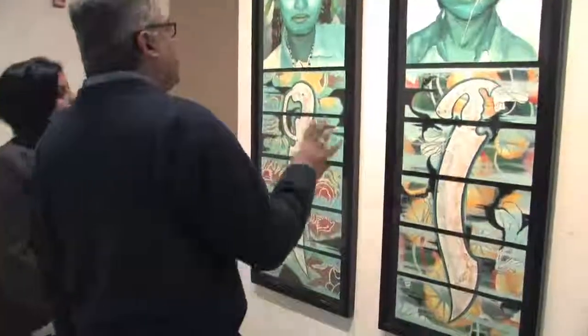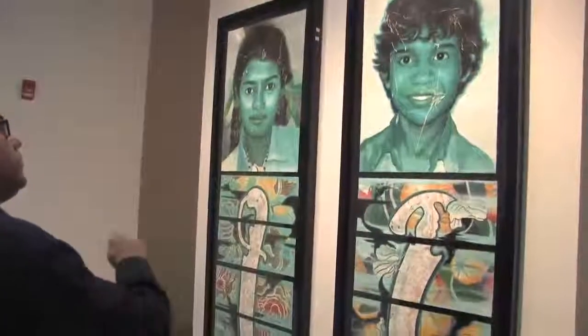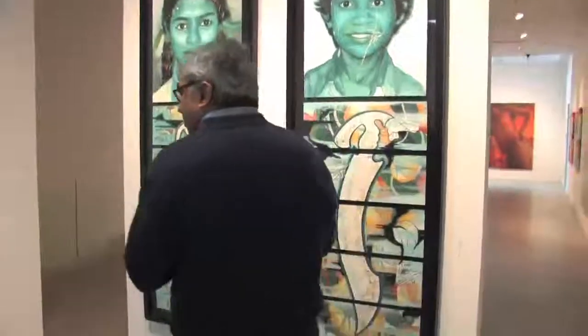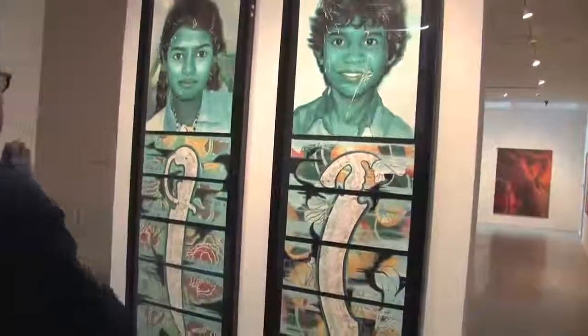I'm very intrigued by the blue in the painting. And she's used — I don't know if she's taken a knife, actually — to sort of crack it; it gives this feeling of these old photographs before the digital age, when they start to crack.